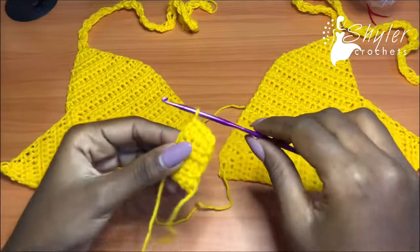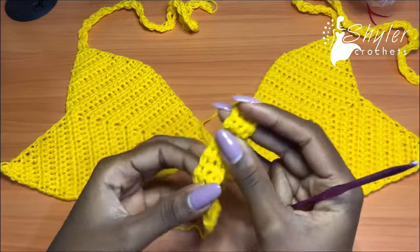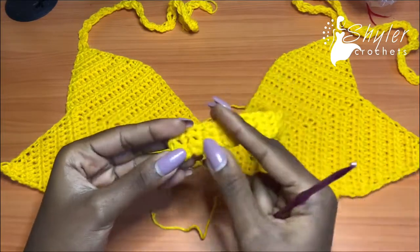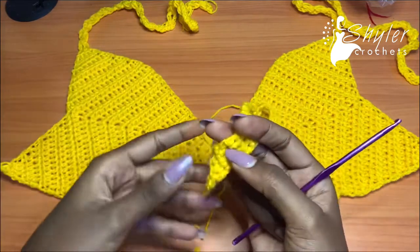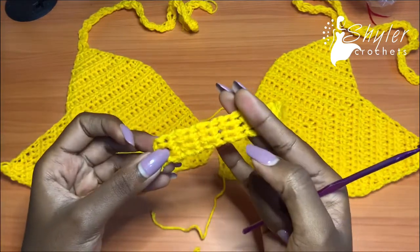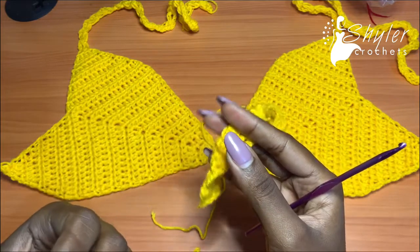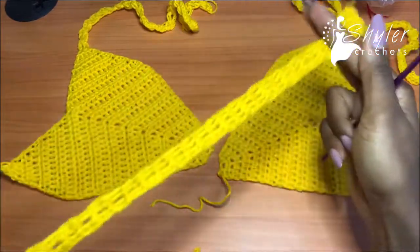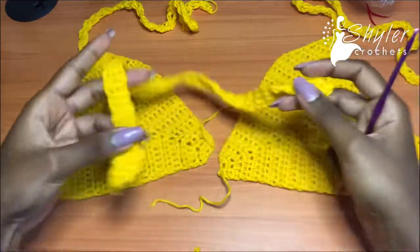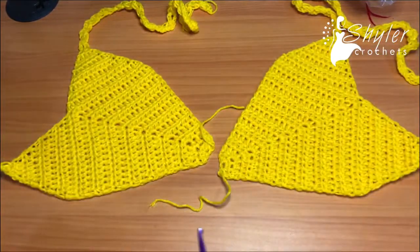Instead of half double crochets, I decided to go with single crochets — they looked better packed. The half double crochet version looked a bit bulky, so I went with single crochets. Just chain up five and go into each and every stitch with single crochets for a total of about 50 to 60 rows. This is how long my ribbon is.